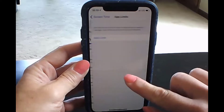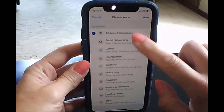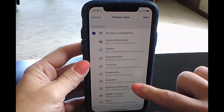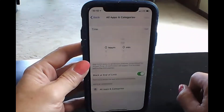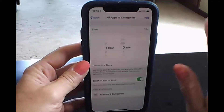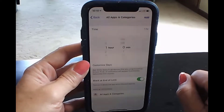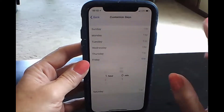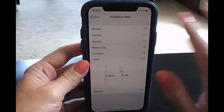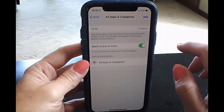What I did do is go into App Limits and add a limit. I checked all apps and categories, then went to next. For these teenagers we said one hour — you can have an hour a day of access to your apps, check in with your friends, but one hour a day ought to do it. And then customizing days: on Friday, if you want to watch a movie or something, we made it three hours. So Friday you get some extra time on your phone. Then click Add.